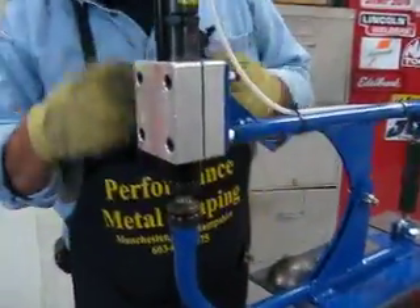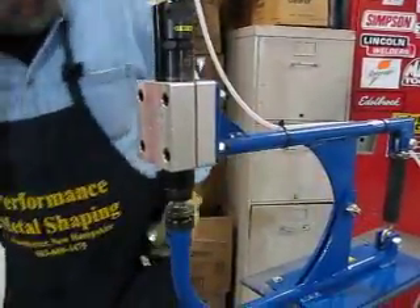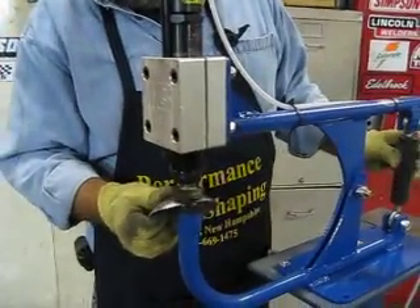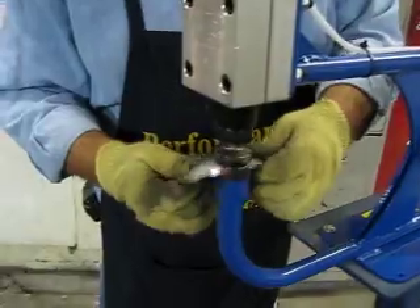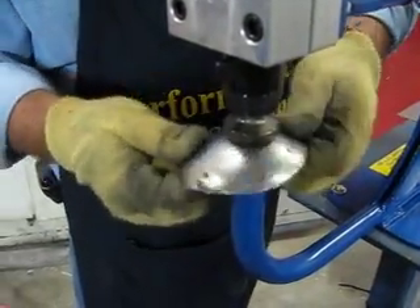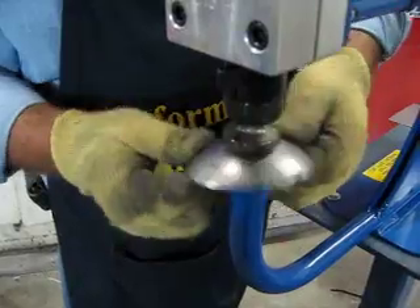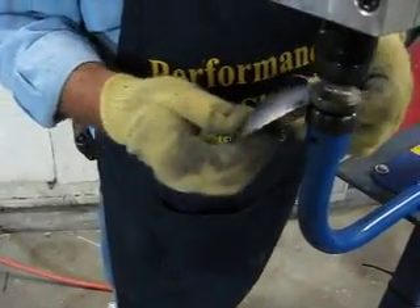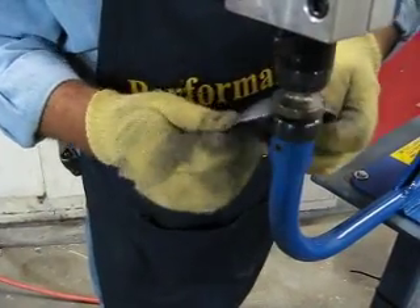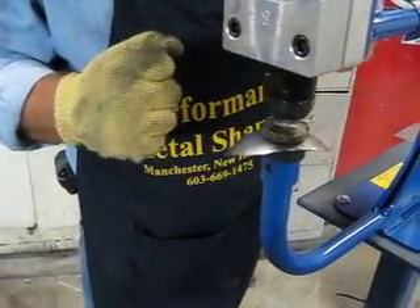Now we're going to go over here and smooth this out — very, very low pressure we're going to use. She's starting to get pretty smooth. You'll also notice I'm not using a lot of strength and it's fairly loose in here. Too many times guys try to force this stuff down and make it try to do things it's not designed to do. You don't have to do that.